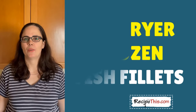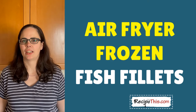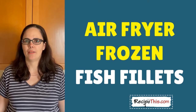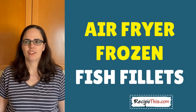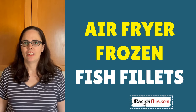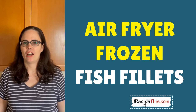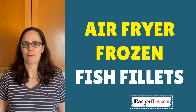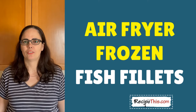Hey, this is Samantha here from RecipeThis.com and the voice behind the popular kitchen gadgets podcast Magic with Gadgets. Today I wanted to show you how easy it is to cook your frozen fish fillets in the air fryer — you know, the sort that you have at the chippy. You're also cutting a lot of calories because you're not throwing them in a deep fat fryer, and they are crispy and delicious, just perfect for serving with some chips or on the side.